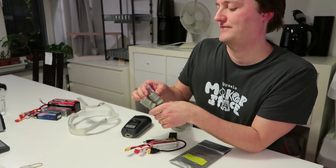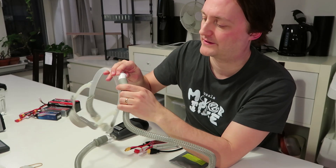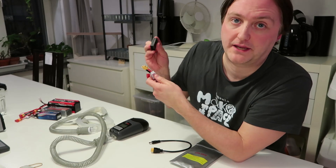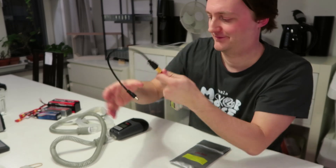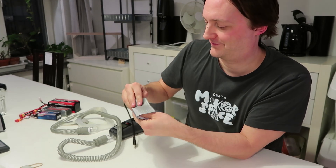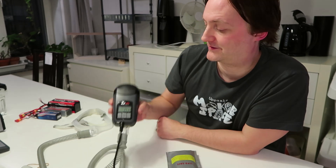Let's assemble everything. First I plug in the hose to the CPAP, then I plug in the hose to the mask. Then I plug in the battery monitor to the battery, and the adapter cable to the battery, and put the battery in the protective bag. Lastly I plug in the power cable to the CPAP, and the CPAP will power on automatically. It's ready to use.